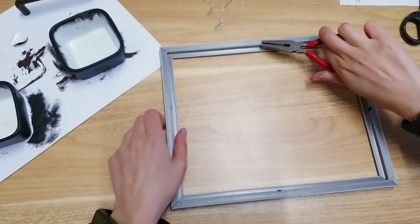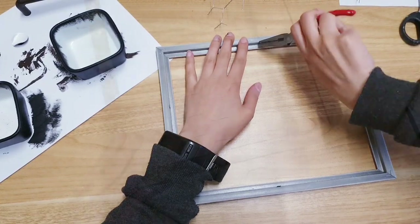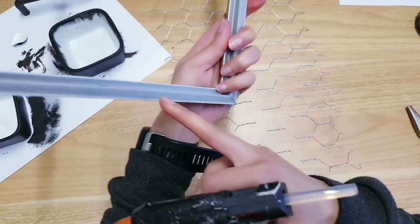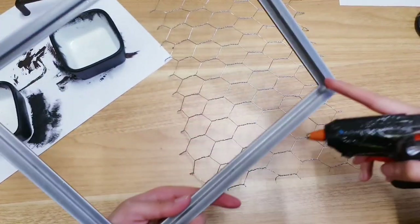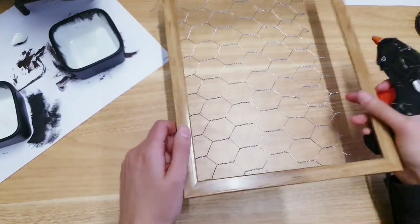You're also going to get rid of these clips using pliers — again from Poundland. Then take your hot glue and add it to the sides of the frame all across so that we can stick the netting down to the frame.